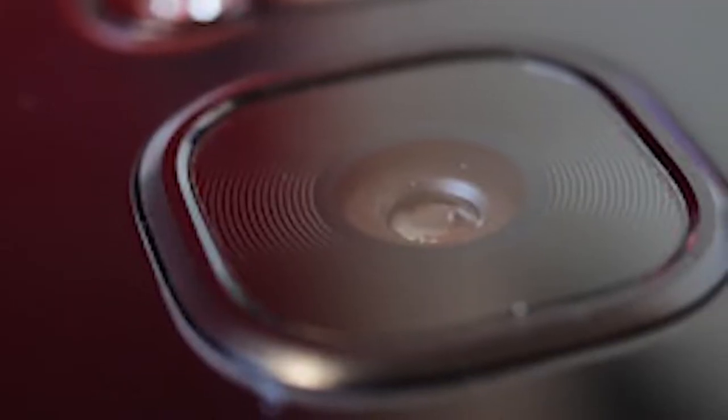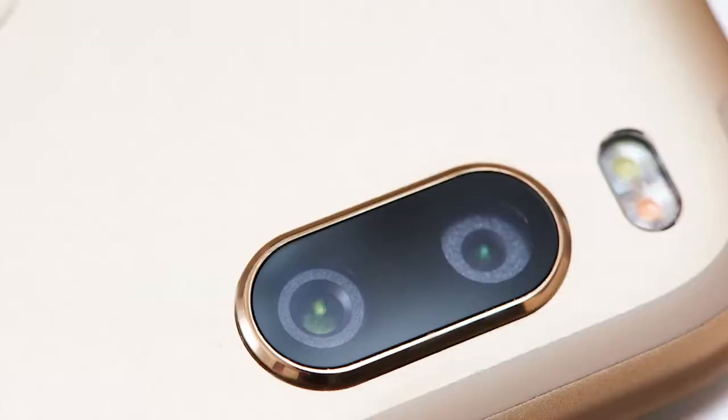Smartphone cameras have gotten amazing. Every small detail is always examined — the size of the sensor, the amount of light that goes in, new special tech for pixels, mountains of software and algorithms, and as they call it today: AI.